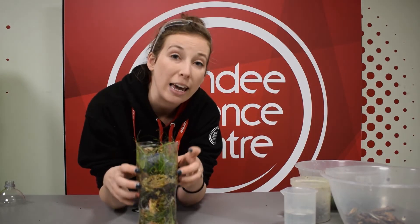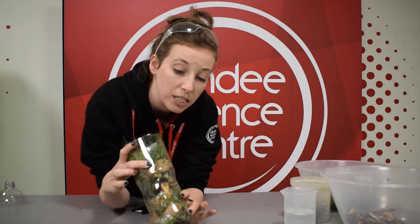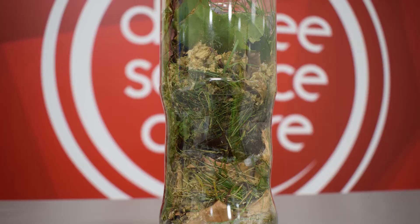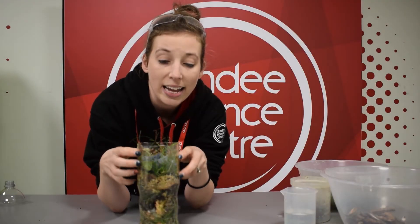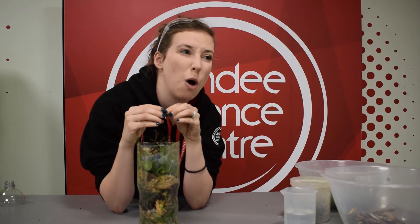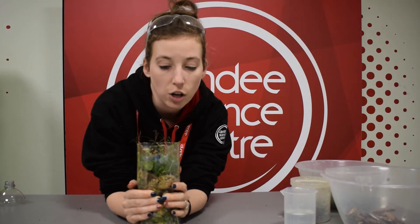Those things help the microbes in here to break down all of this material. As they break down, they become compost — and what that ends up looking like is a very fine, soft, moisture-rich, almost soil-looking thing. It's really good for using in your garden. So instead of sending our food scraps to the landfill, we can reuse them, keep them out of the landfill, cut down our methane, and help the environment.